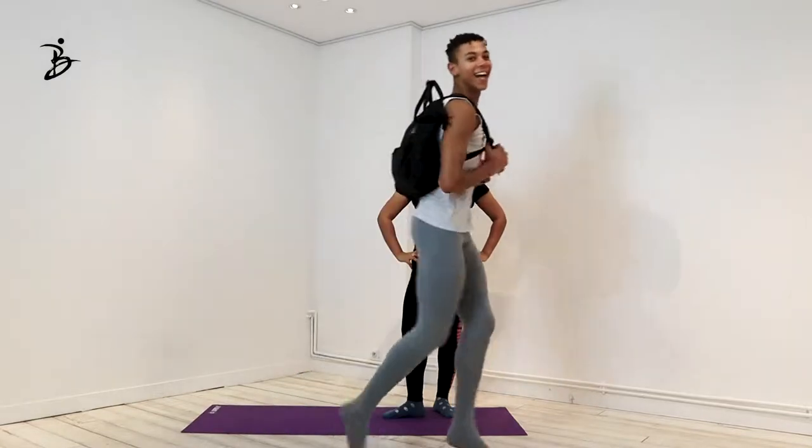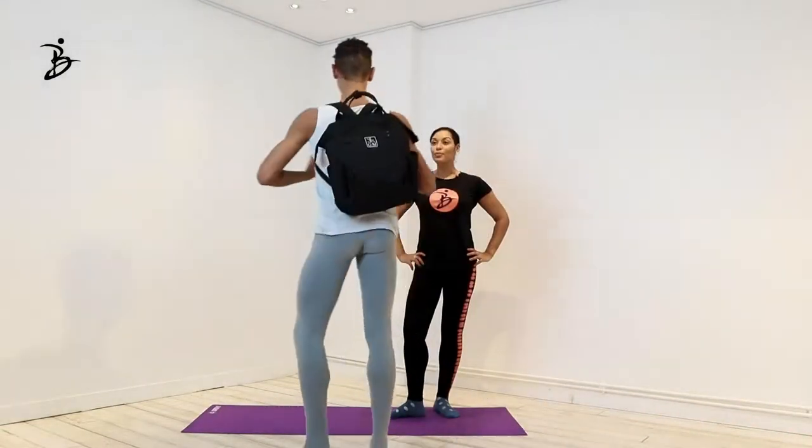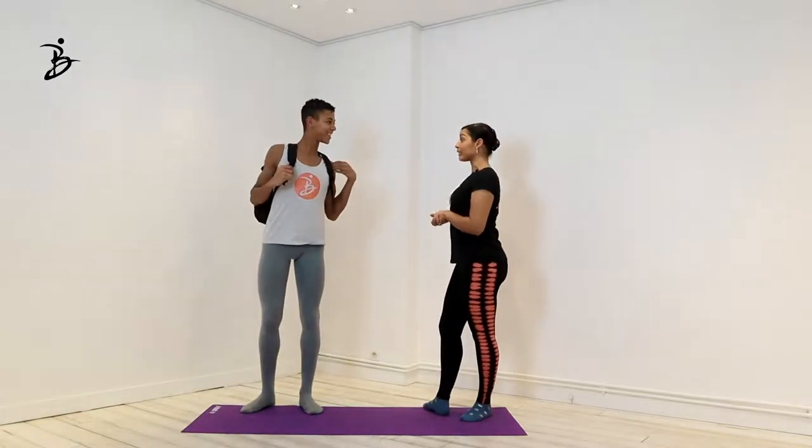Where is Guillaume? Oh, school boy! Let's do an exercise with a ballet bag. We'll be kneeling, if you don't mind.